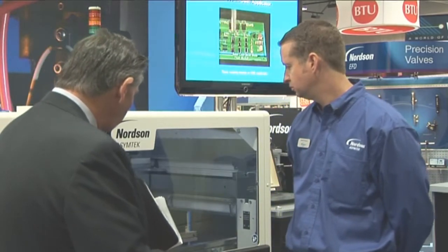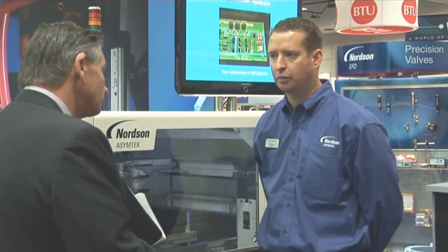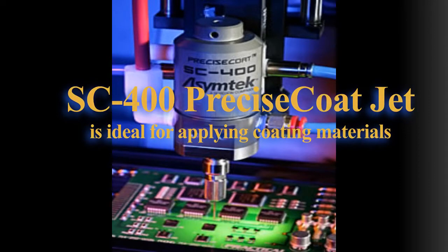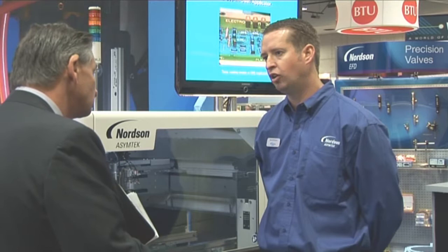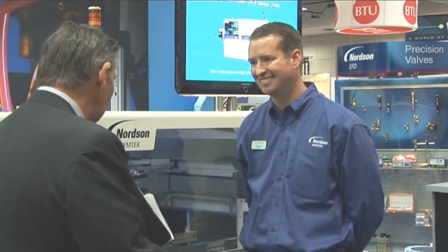To the left you've got a more fine pitch dispensing nozzle — can you tell us about that? That's our SC400 jetting applicator, used as a jetting valve for conformal coating. It fires individual droplets of material smaller than one millimeter on the smallest side — almost like an internal fine-tune applicator. We cover about 95 percent of the board with the SC280, then come back with the SC400 for touch-up where we have very tight keep-out zones close to test points or connectors.